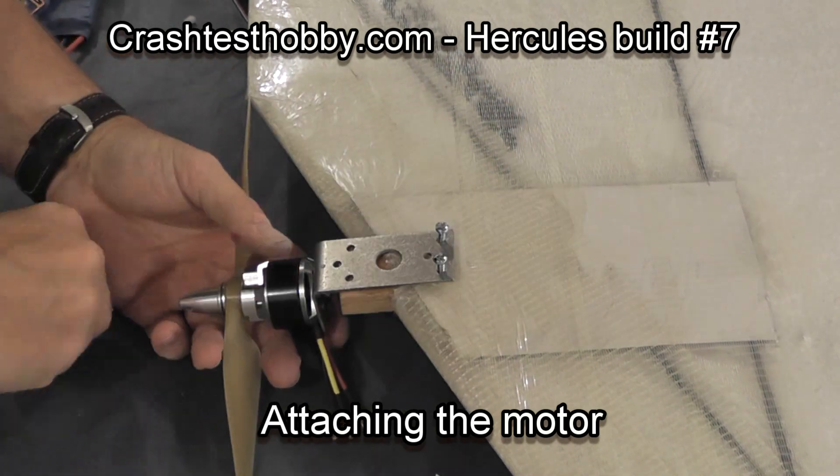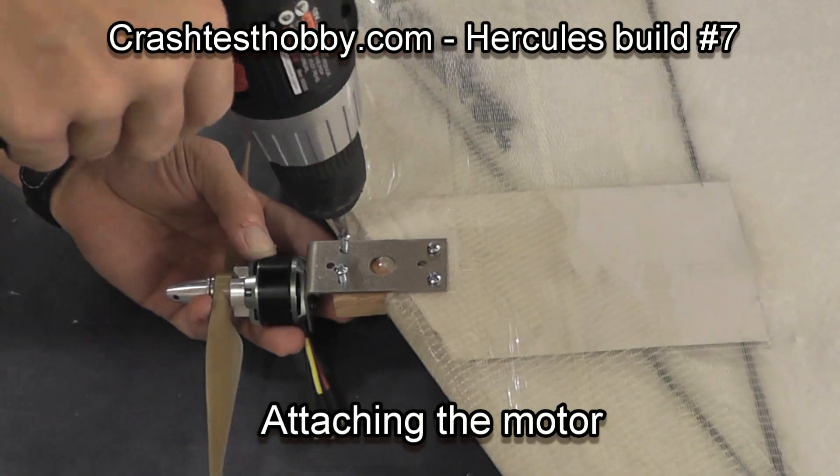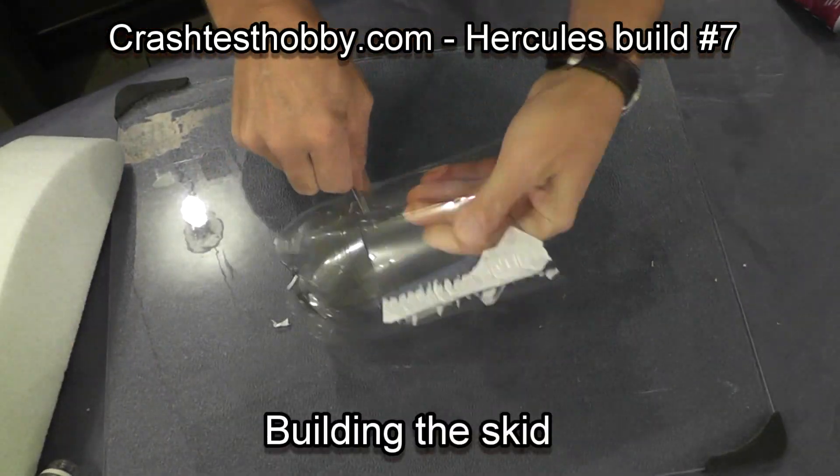Now I'm just putting the screws in to hold the motor mount in place. You can scoot that motor in and out as far as you need to to get it positioned right.